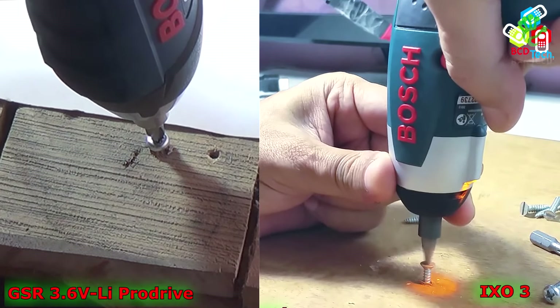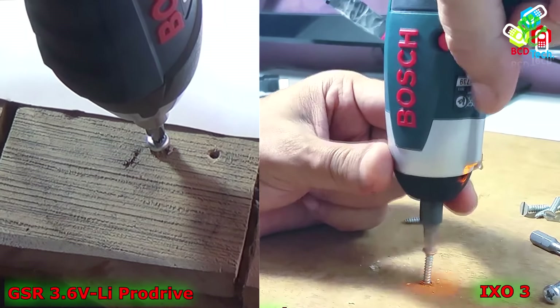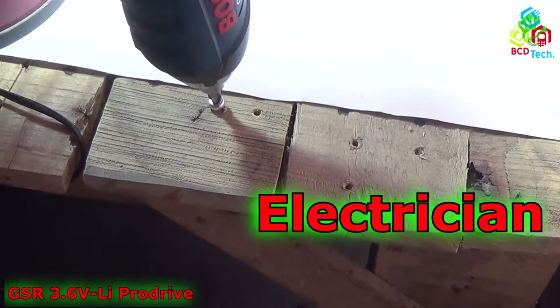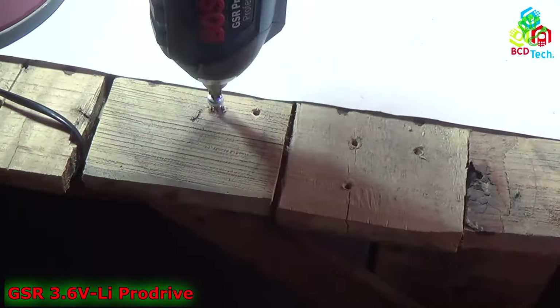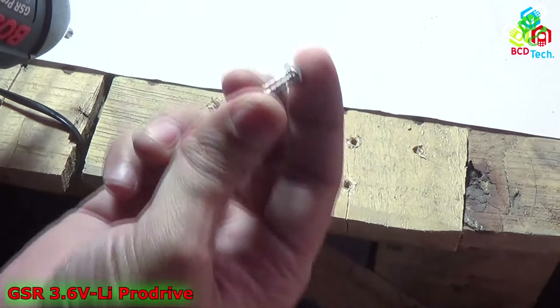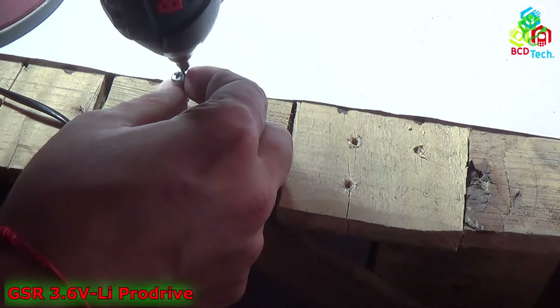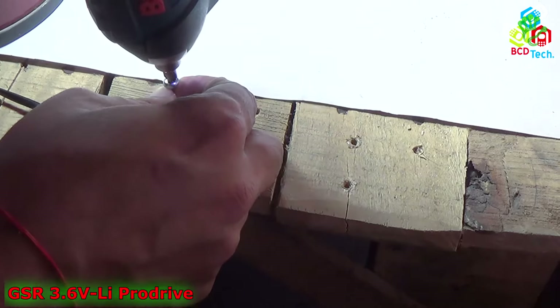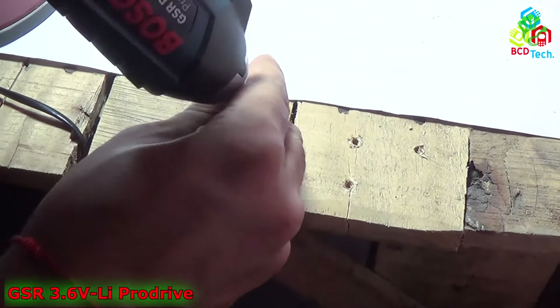I will recommend this unit only if you are planning to drive a smaller screw and for day-to-day purposes — like if you are an electrician, then you can go with this unit. If you are a carpenter, I will recommend the GDR or GSR for you. And if you are working with concrete or steel, then definitely you have to go up in the series — that is around 18 volt or 24 volt power tools.